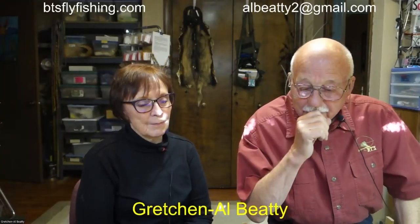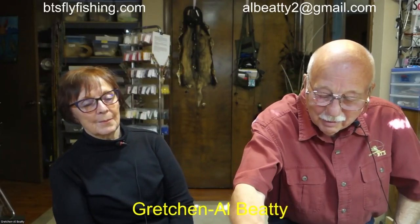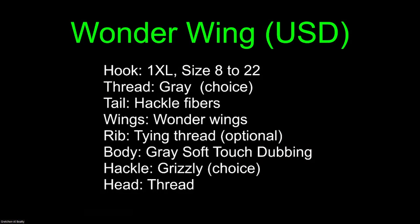Let's get back to the second fly and go right into it. The recipe for the number two fly is the Wonder Wing upside-down. I talked about that last week — it's not the greatest for an upside-down fly because the looped wing has a tendency to get snagged around the hook point. It won't keep you from catching a fish, but it tears the wing up. We'll talk about that in greater detail, because one of the viewers last week actually gave me a solution to that problem, which we'll cover in the third fly. We're using a size 12 hook, gray thread, hackle fiber tail, wonder wings, optional rib of tying thread, soft touch dubbing, and hackle.